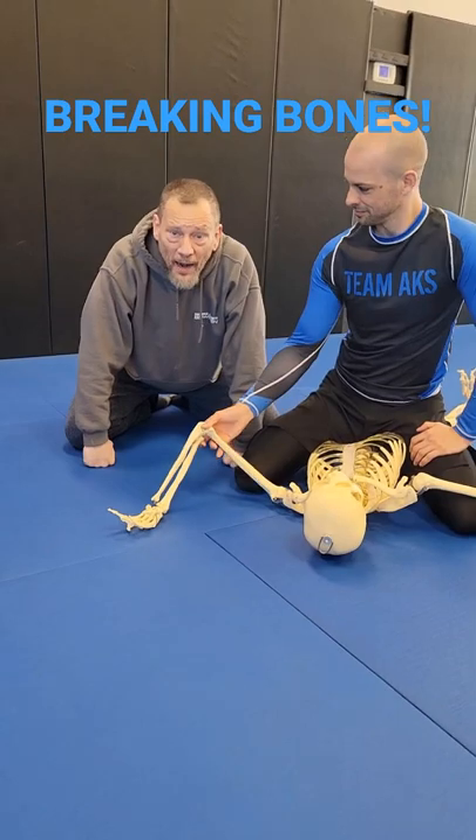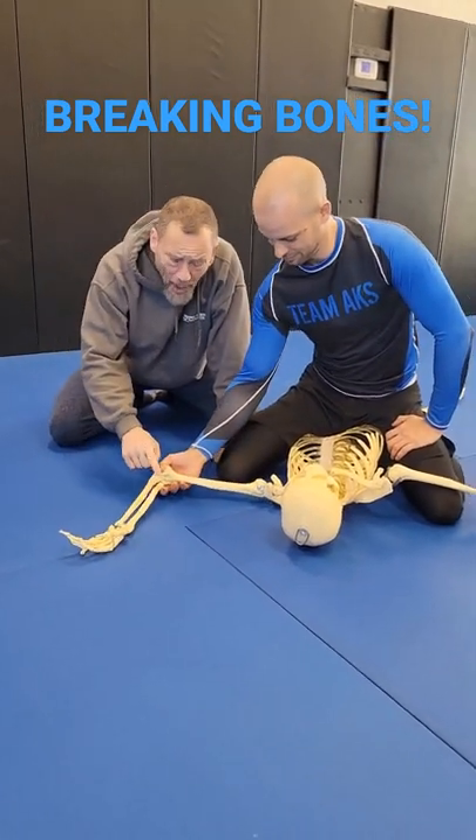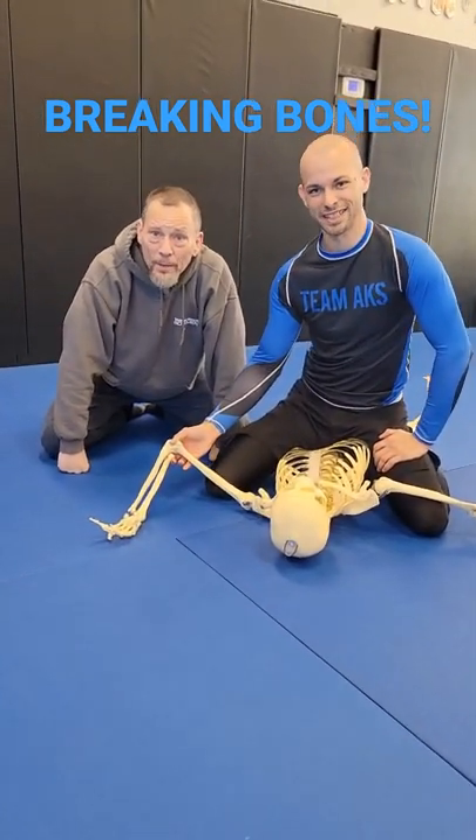If they don't tap, they will tear the rotator cuff, possibly do some damage to the elbow. Get to snapping guys.